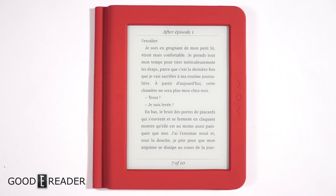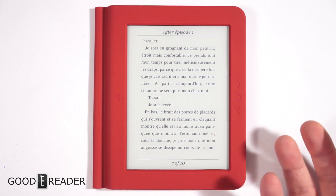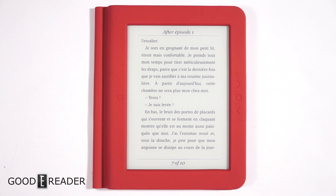I always prefer manual page turn buttons because you can hold the e-reader in one hand while commuting on the tube or the rail. You're standing up, holding the reader with one hand, turning pages without being relegated to using a touchscreen. So I'm excited to review this device.